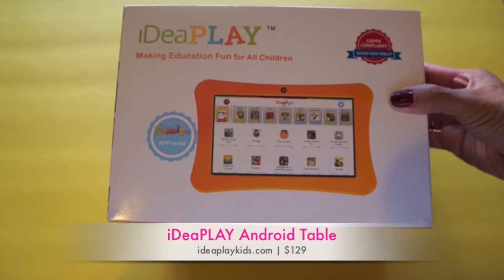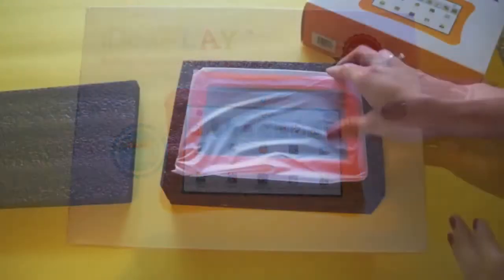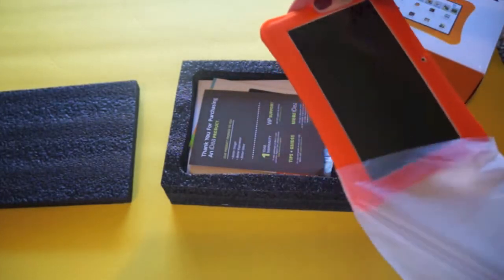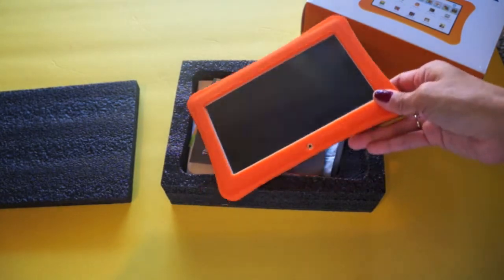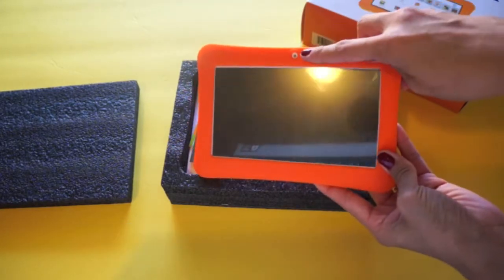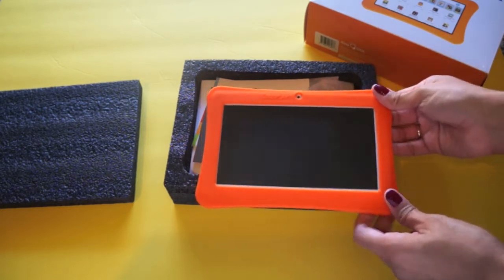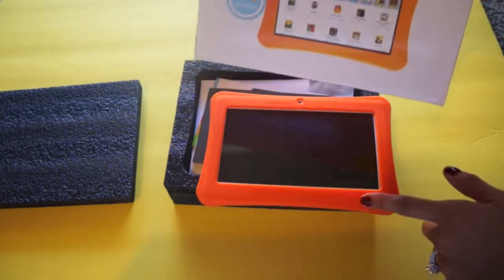The Idea Play costs $129, that's the manufacturer's suggested price. I opened it up and saw this — very cool. I took it out and realized that the tablet was already in its case, which is really awesome. This Android tablet has a 7-inch display and a front-facing camera, and it has its own little case. This one is orange — I don't think they come in other colors.